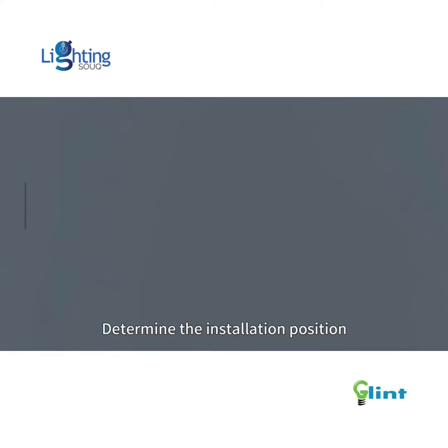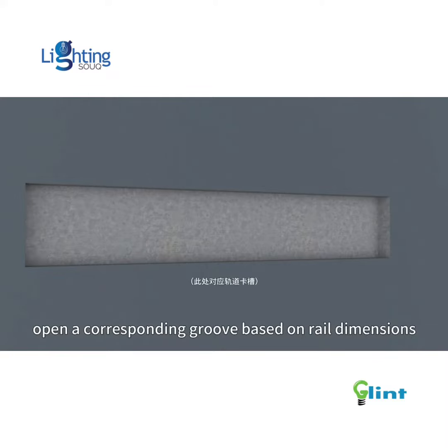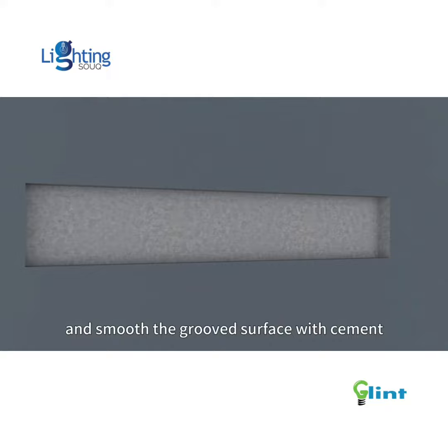Concealed installation. Determine the installation position. Open the corresponding groove based on rail dimensions and smooth the groove surface with cement.